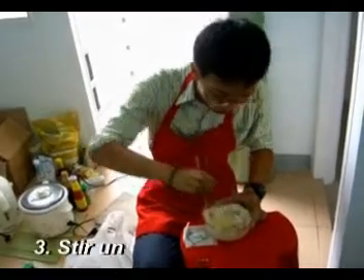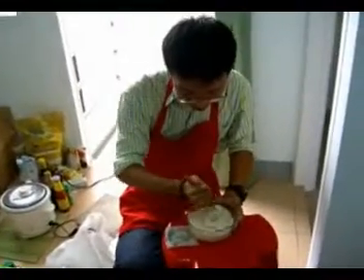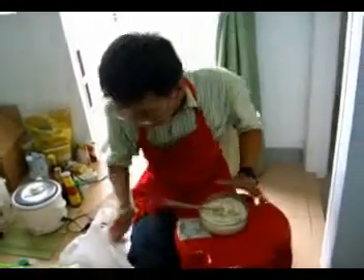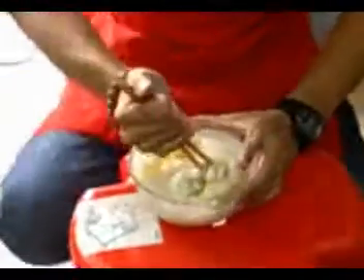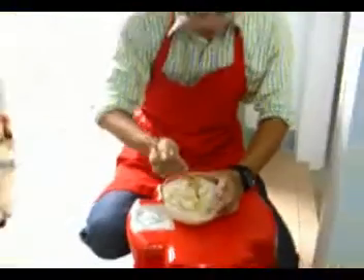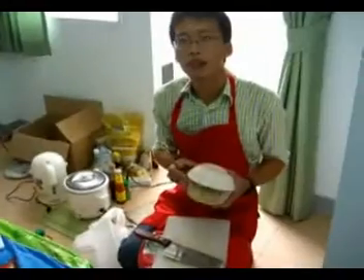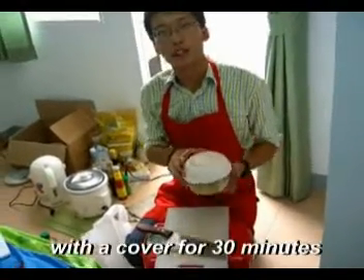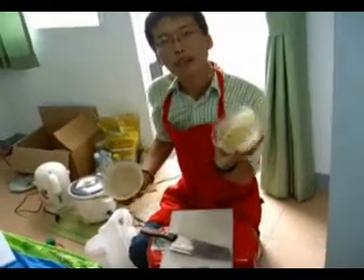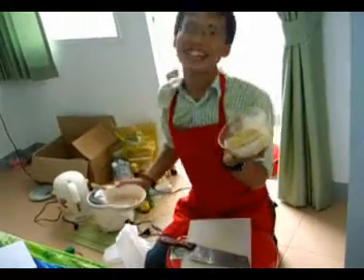We are trying to make a dough. Some people would like to add some salt. Once the dough is not sticky — when you touch it and it's not sticky — the dough is done. After that, put it in a bowl, cover it, and leave it for 30 minutes.